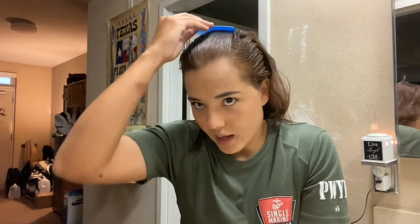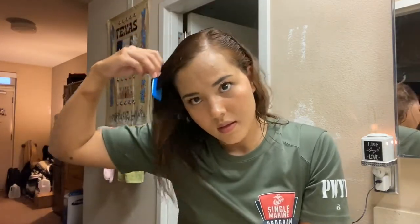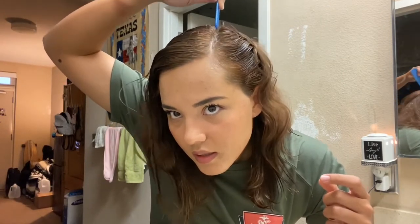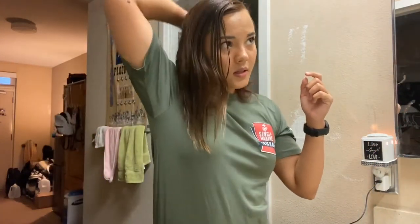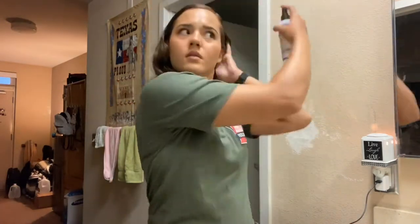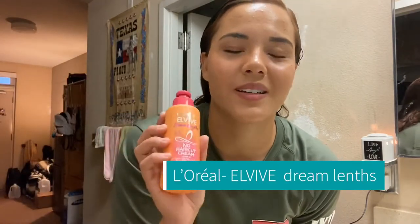You just comb it back like this, then take your comb and part it over, go down the middle like this, then pull to the side and comb over. Now that I have my hair parted, there are still some patches that are a little dry, so I'm just going to dampen them a little bit and go back in with this brush.